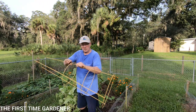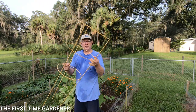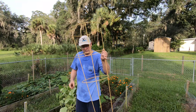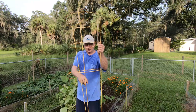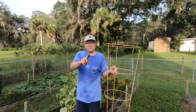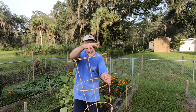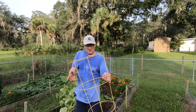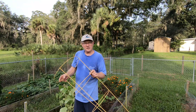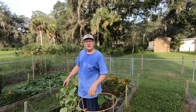I wanted you to see too - these tomato rings come in good for other things than just tomatoes. I planted the cucumber seeds in the ground, and once they sprouted and were a few inches tall I put this ring around them. They can crawl around in there, it keeps them bunched up and off the ground, and they hang down easy to pick. That's an idea rather than making a trellis.